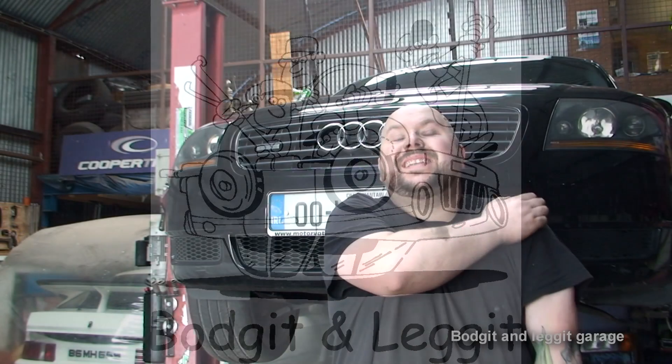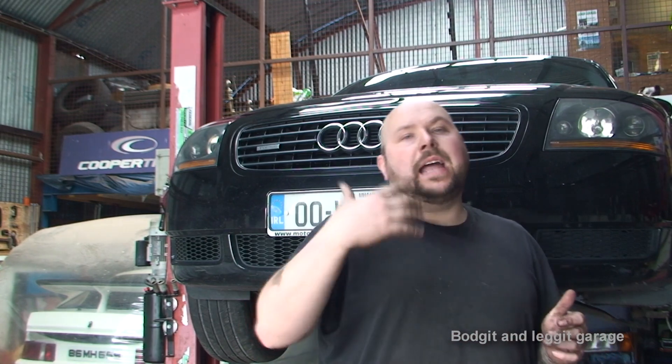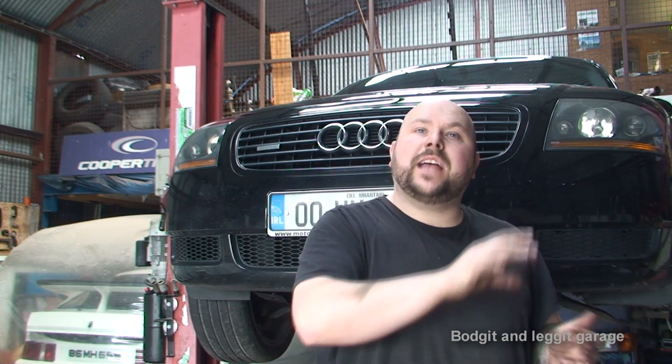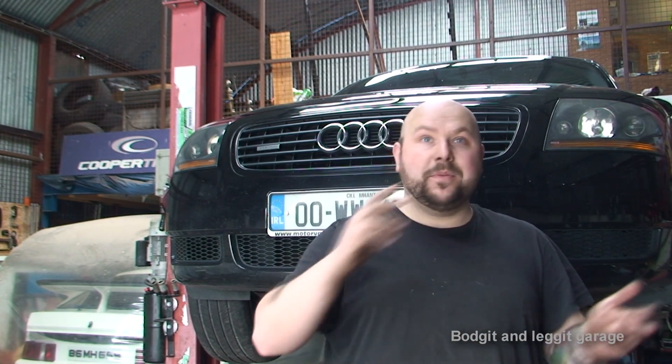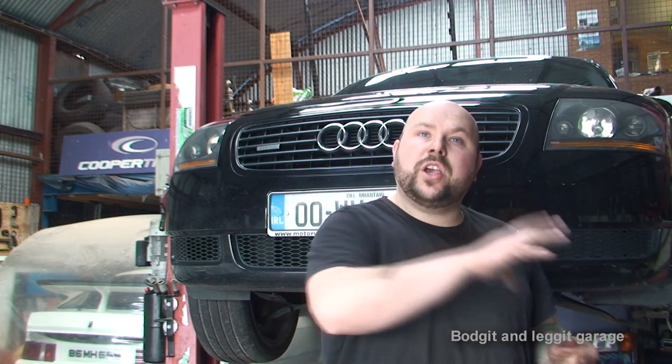Hello and welcome to another budget and legged video. We have the Audi behind us again. I've done a few videos on how to do the back brakes and the front brakes, but on the opposite side — I only film one side, there's no point filming both. But on this side we've had seized calipers, a ripped rear caliper boot, and a problem with the drive shaft. So I'm going to show you taking off the front caliper, back caliper, and drive shaft.